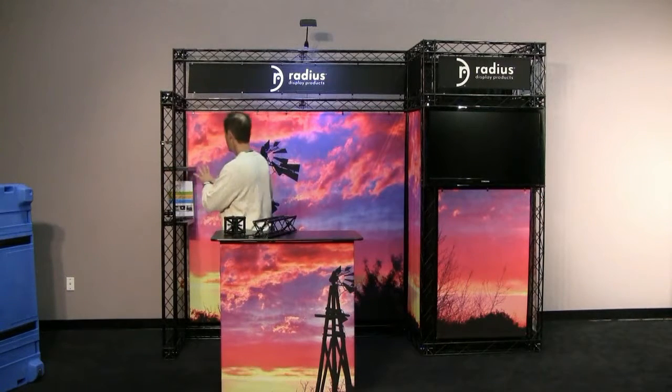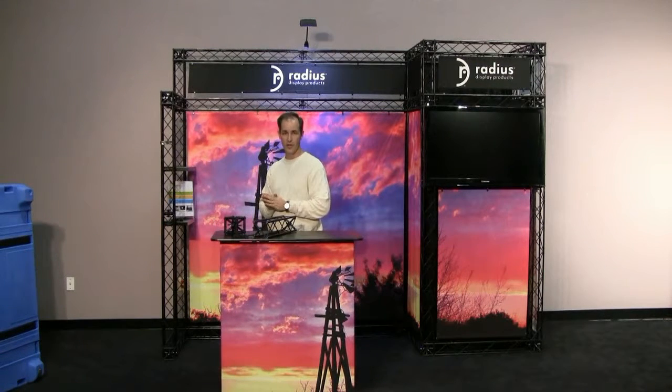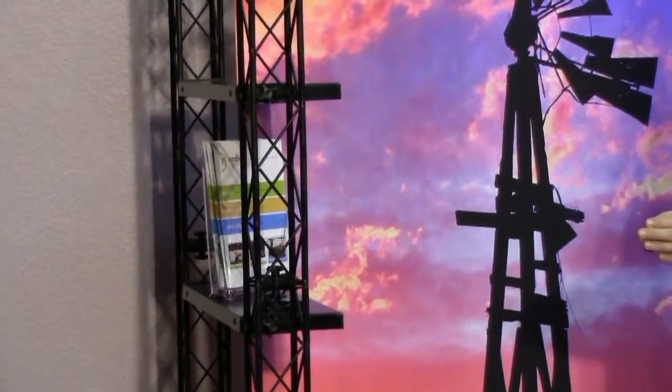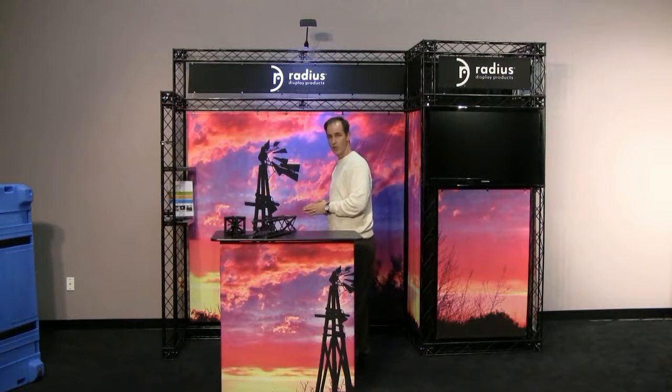Moving through this structure here that we've put together, this has been a popular structure because it encompasses all the positive aspects of the truss system. We've included here some shelves, which come in standard lengths, and then we can also make custom sizes. And our LED light, which only draws one amp.